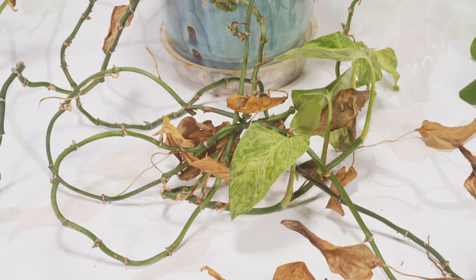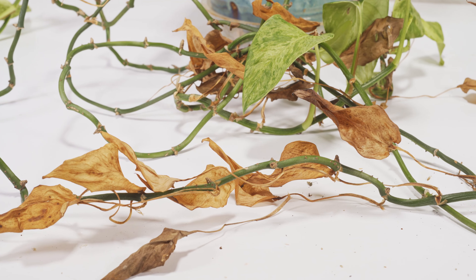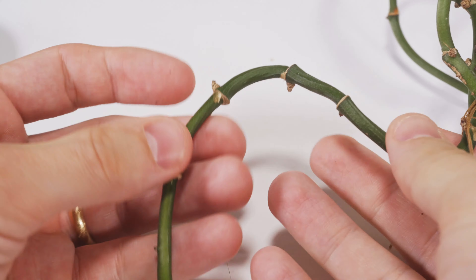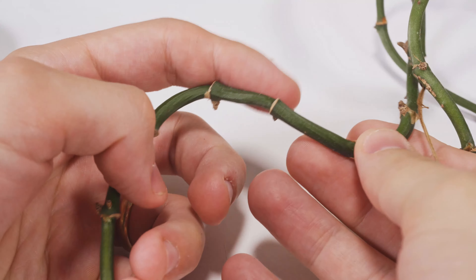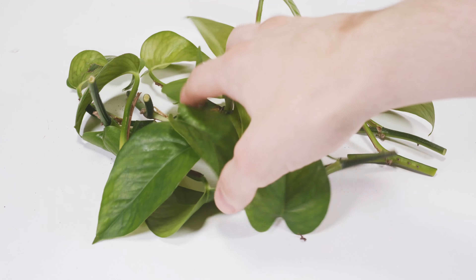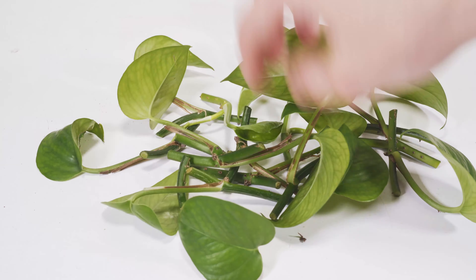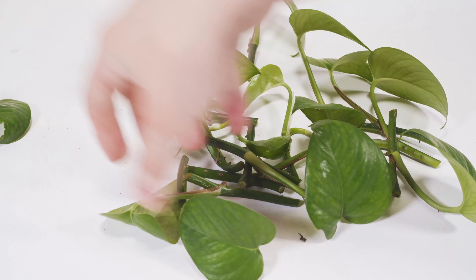Now before you get the wrong idea, this is not my pothos — I'm only holding it for a friend. If you look very carefully at my friend's pothos, you'll see there's tons of nodes but zero leaves. Traditionally, propagation videos tell you to cut a node that has a leaf because it helps, but I promise you can still propagate leafless nodes and I'm going to show you how.